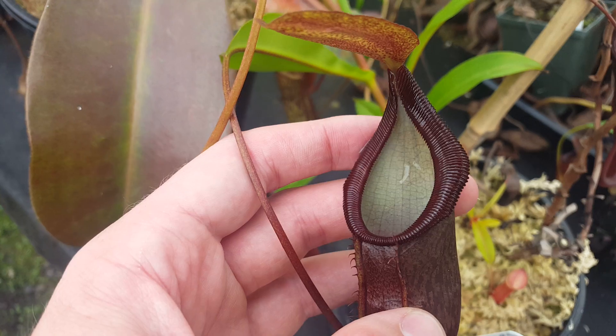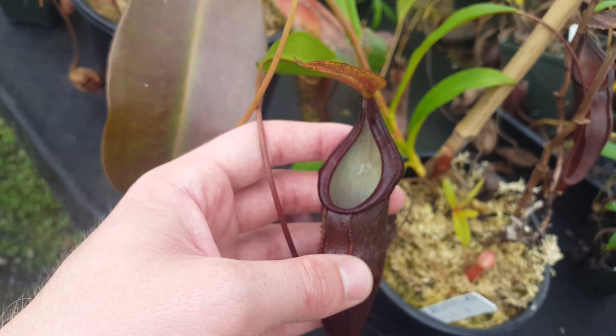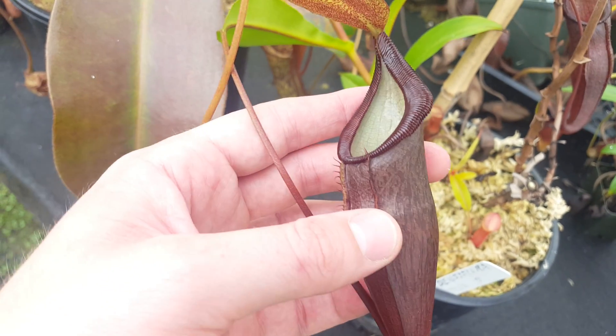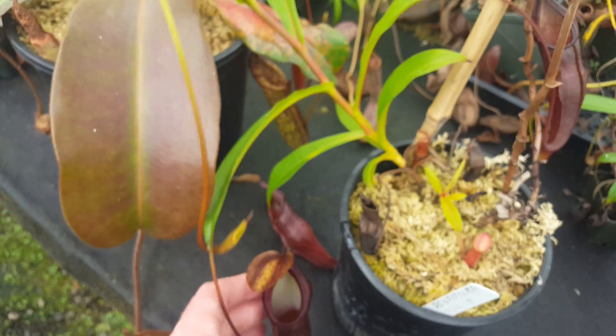It doesn't look super dramatic, but there are some teeth in the peristome that can get communicated to the hybrids. For example, our Densiflora bispectablus giant — the breeding plant that we call Dream — has some nice teeth to it that come all the way through in hybrids. You can trace that back in part to this densiflora.